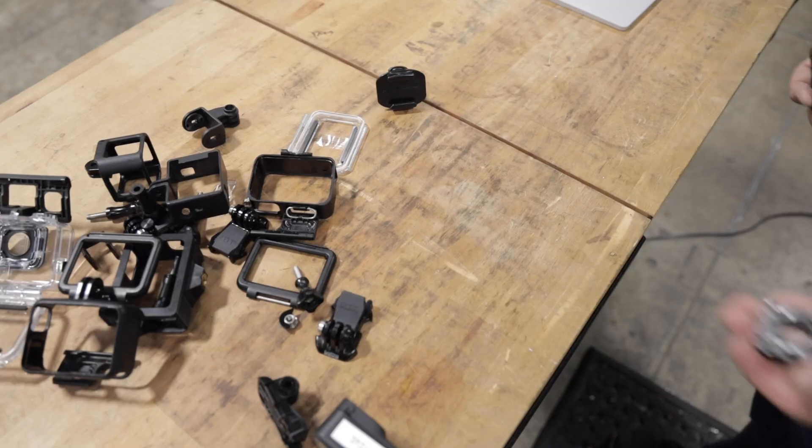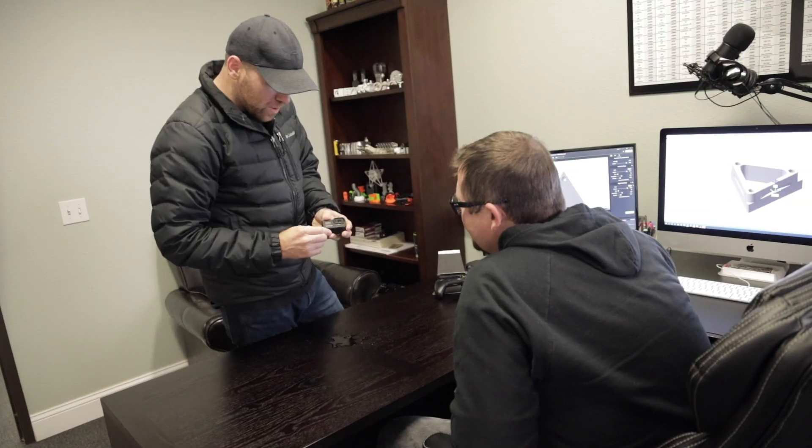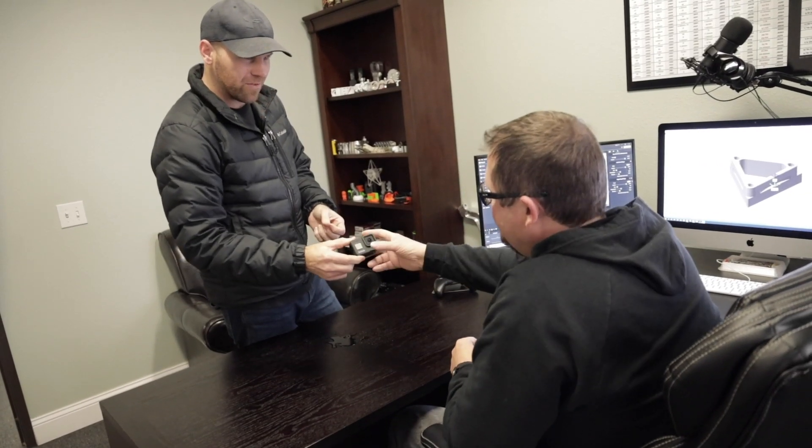Hey Billy. This is like the 30th GoPro that's died. Cases keep breaking, coolant gets in the GoPro. Do you think you can make something to fix that?